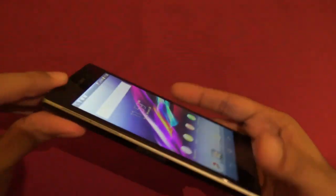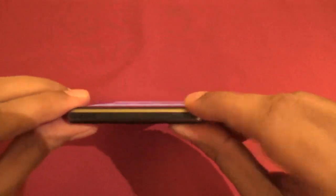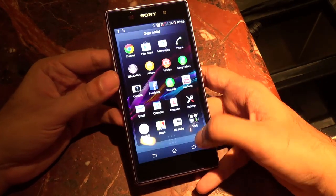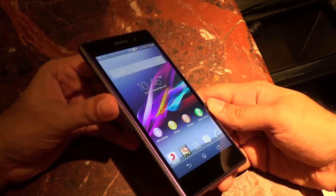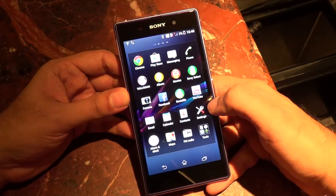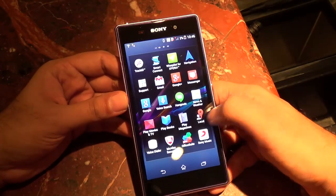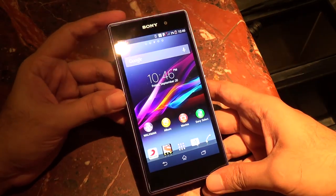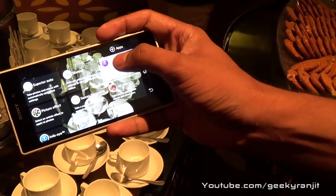The phone is not the thinnest we've seen, but it is water-resistant. The viewing angles have been improved compared to the Sony Xperia Z or ZL. I would say the contrast levels could be a little better, but there's still a huge improvement in the display compared to the earlier Xperia Z or ZL.